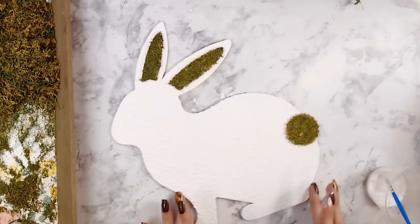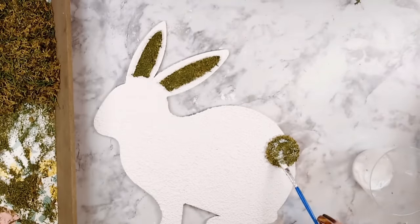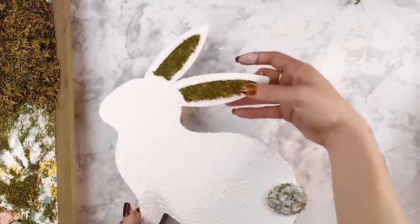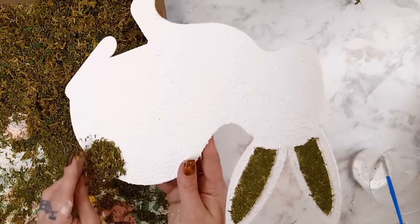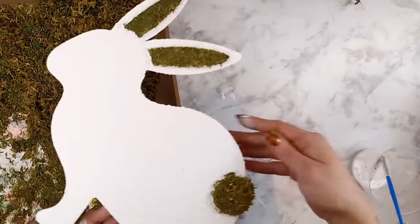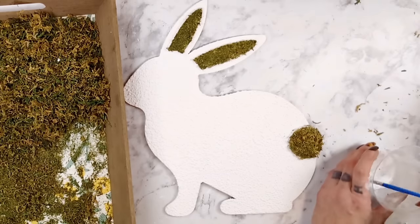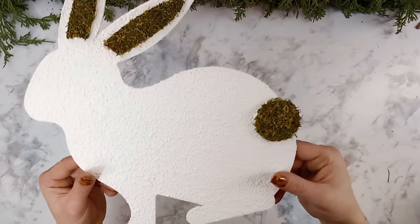I really wanted the tail and the ears to stick out a lot more, so I decided to go in with a second coat. I take my paintbrush, add some Mod Podge on top of the moss on the tail and ears, then grab some of the bigger chunks this time and place them on top of the Mod Podge. I feel like it really makes the tail and ears stick out so much more, and I am personally loving the way this is turning out.